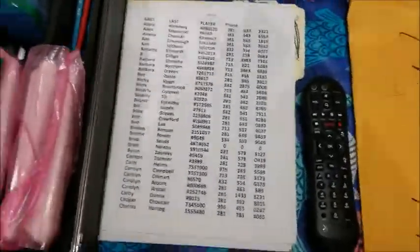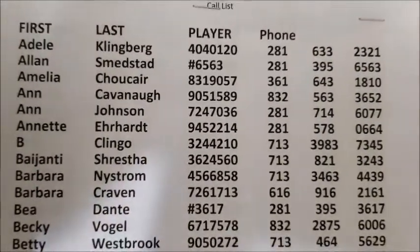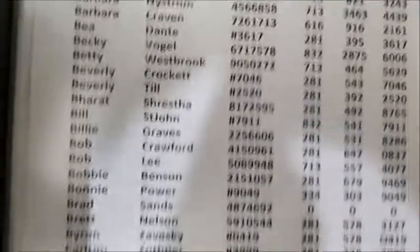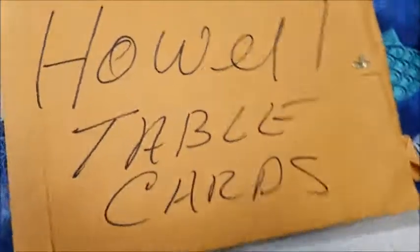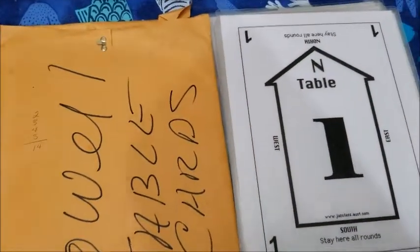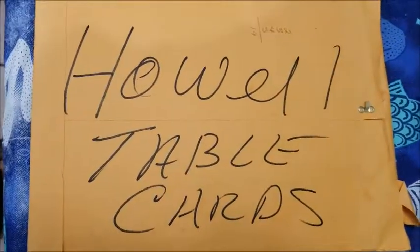The other thing I keep here is a listing of all of the players that typically come to play. It has their names, their phone numbers, and their player numbers. A lot of times players will forget their numbers and you have to tell them what they are. The other two things you need to be aware of are our table cards. We have two sets — one set is for Howell movement and the other set is for a Mitchell movement. If we have five tables or more we use the Mitchell cards; if we have less than five tables we'll use the cards in the Howell packet.